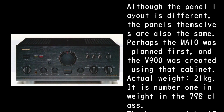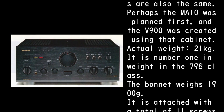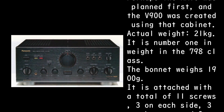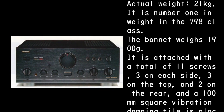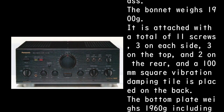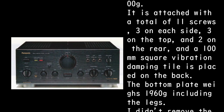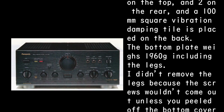Actual weight is 21 kg — number one in weight in the 798 class. The bonnet weighs 1,900g and is attached with a total of 11 screws: 3 on each side, 3 on the top, and 2 on the rear. A 100mm square vibration damping tile is placed on the back.